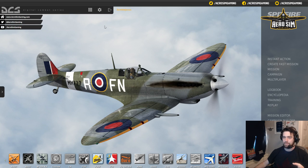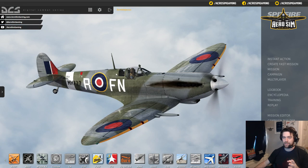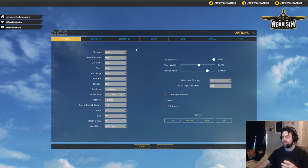Before we even start with the bindings, we've loaded up. You can change all the displays later. The first thing we're going to do is get an aircraft set up. We'll go up to the cog here, which is our main settings of the simulator. We've got tabs across the top of the screen which control everything from aircraft to controls to visuals to audio — everything is here.